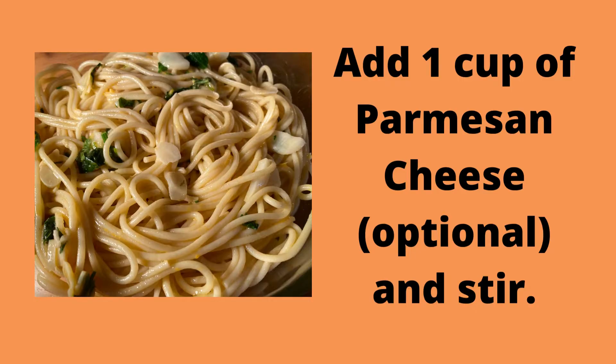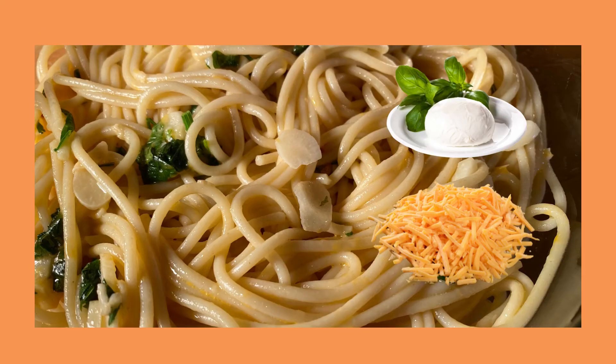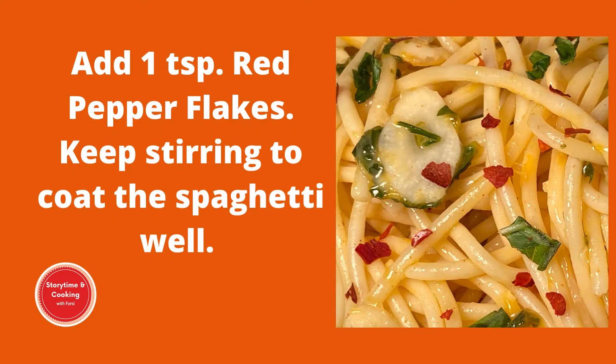Now, we're going to sprinkle parmesan cheese over the spaghetti and stir. This recipe is flexible, so if you don't want to use parmesan cheese, just add a little salt to taste. Here I used a blend of cheddar cheese and mozzarella instead of the parmesan cheese. Add 1 tablespoon of red pepper flakes and keep stirring to coat the spaghetti.